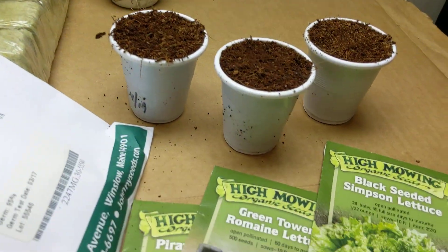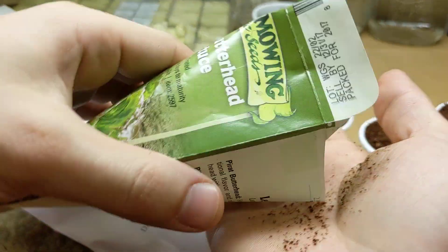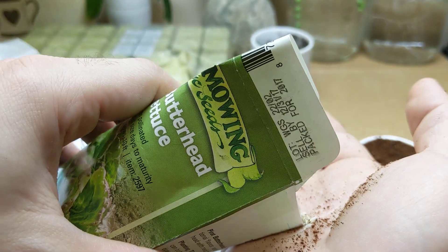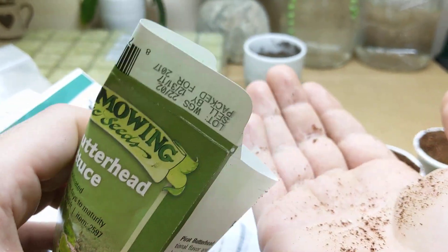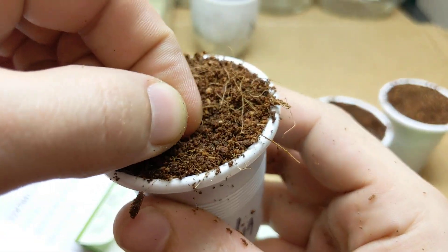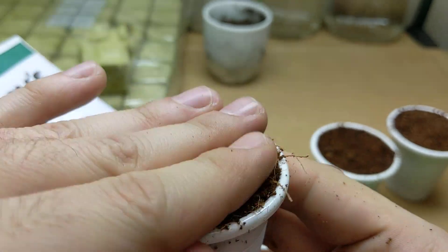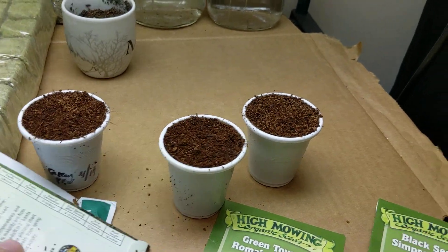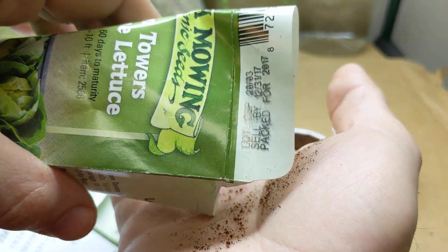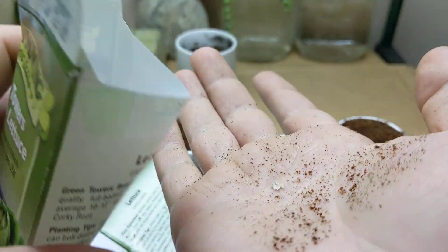We're just having fun, guys! So we're gonna water these in just a minute. We just need like two seeds per cup — lettuce will come up in like two, maybe three days. Just dig a little hole, drop the seeds in, and a little pat-pat-pat. Beautiful — that's one done.